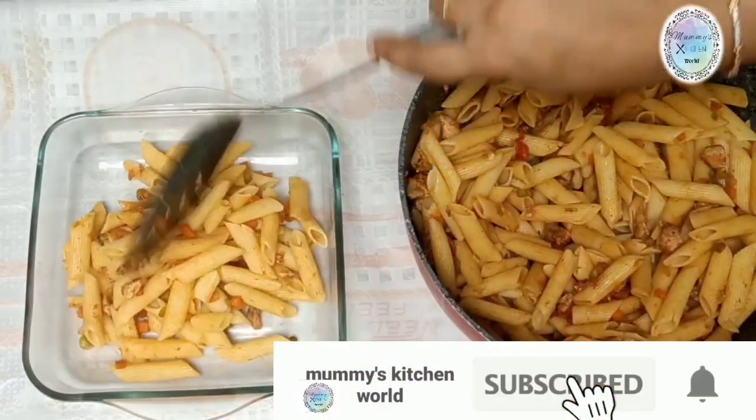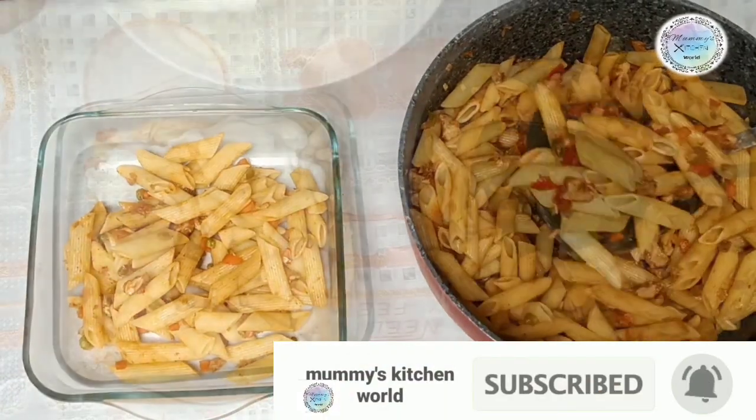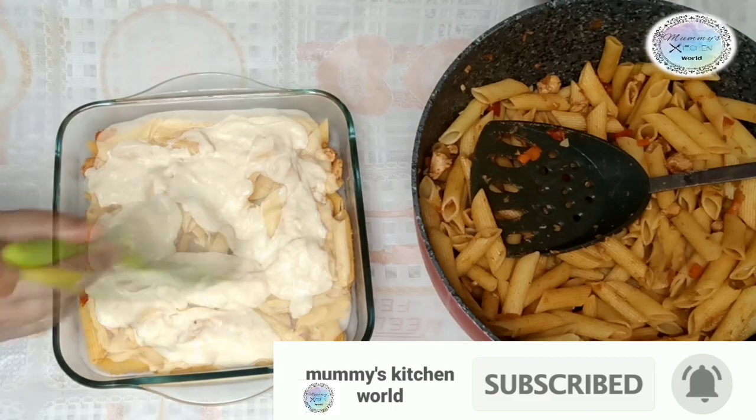Hi friends! Welcome back to Momi's Kitchen World! I am very excited to be here.